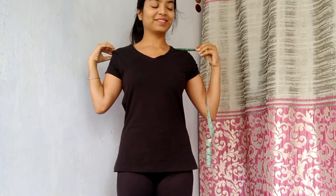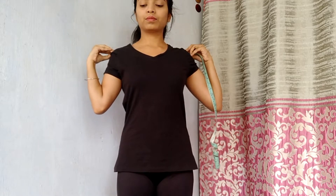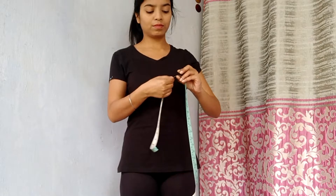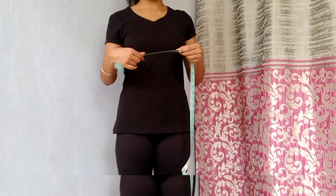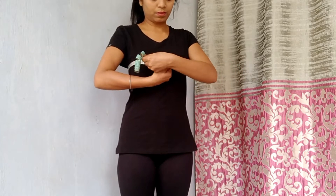You can hold the measuring tape there, and just slightly head down — you can turn around and see it. Or if you have a full length mirror, you can also see it.